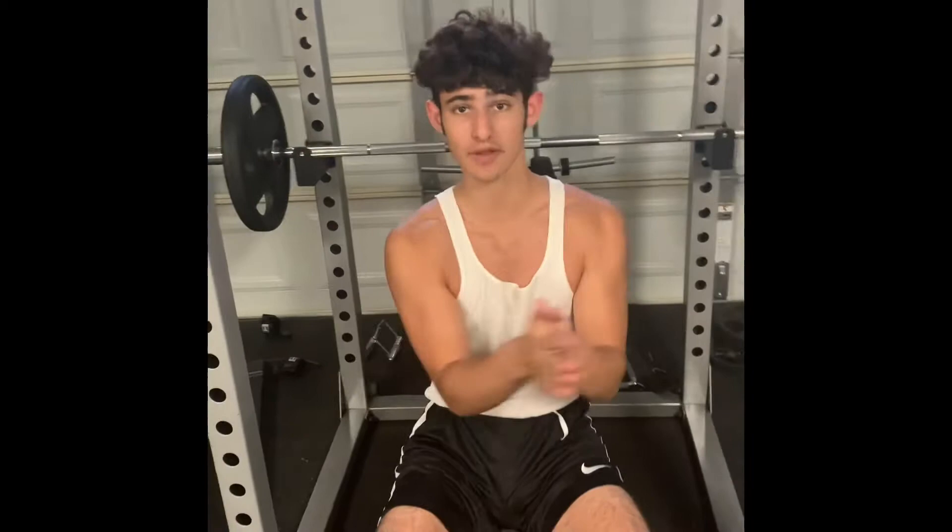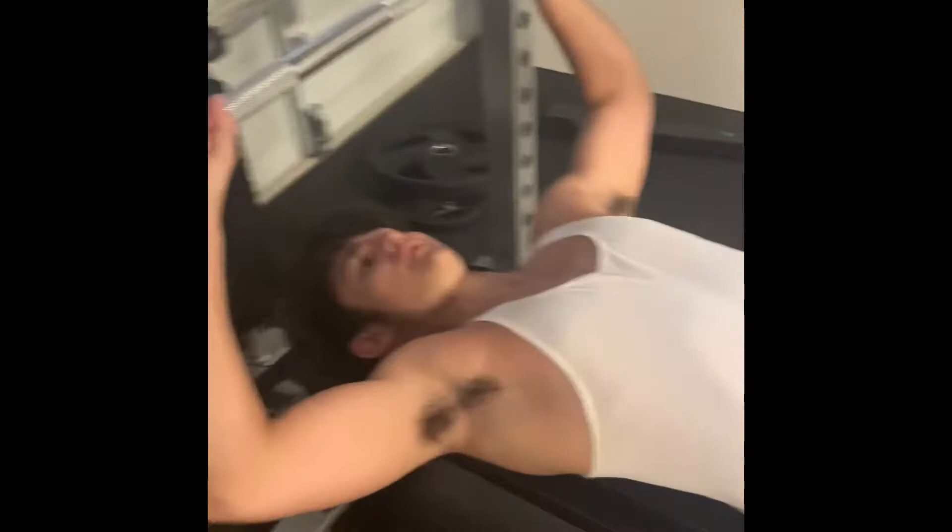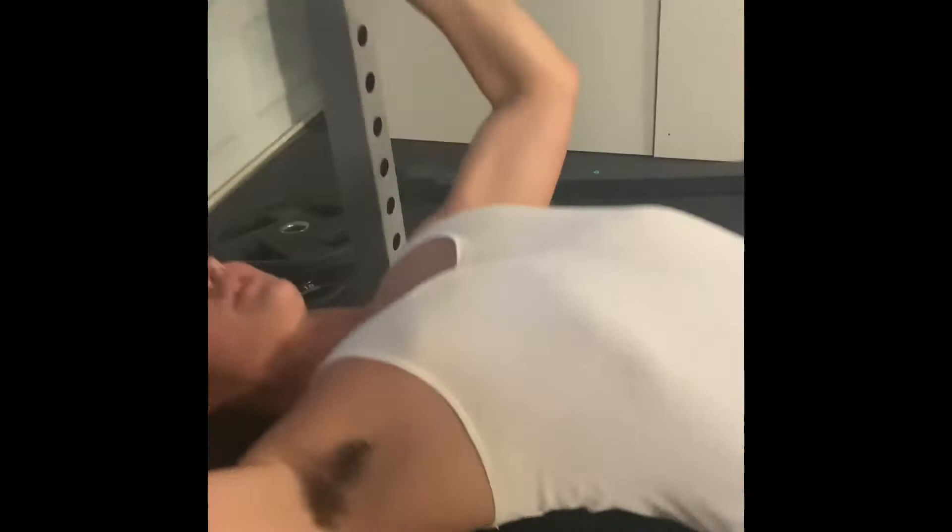By retracting your scapula, you're going to be more tight on the bench and you won't shift from side to side. I'm going to show you how you would properly do this. You're going to start to hold the bar — a little bend in the lower back, a little bend going there.